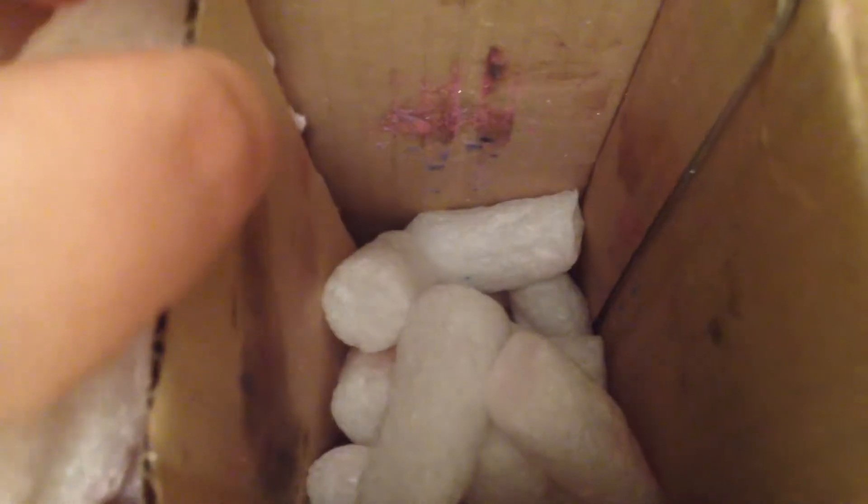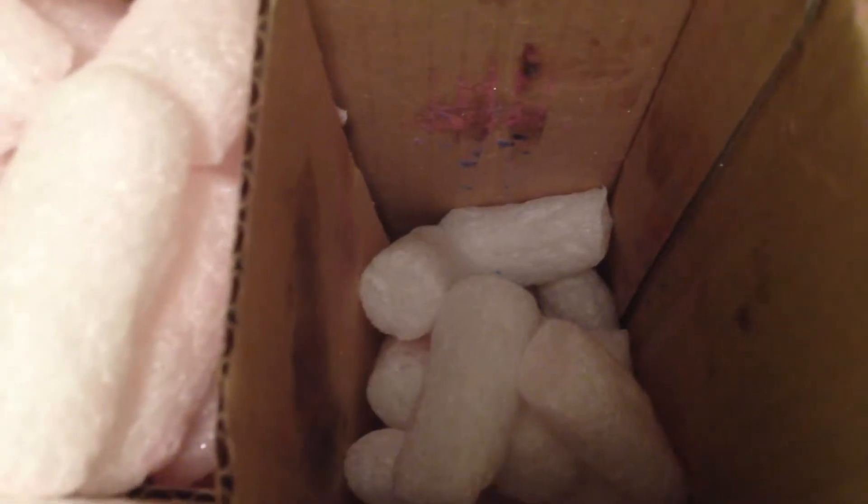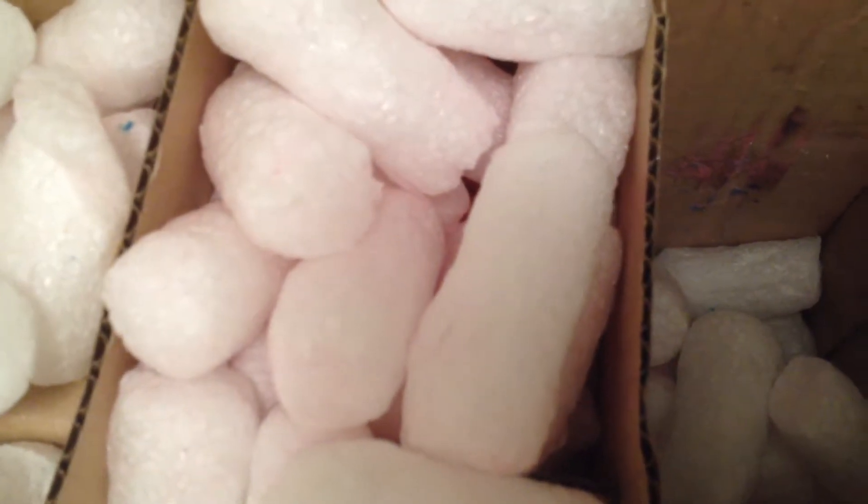That little compartment just looks so dirty — looks like something exploded. Looks like it's coming from the samples probably, so we'll take a look at that later and see if that's what's making all this mess, besides that pink product that you'll be seeing soon.